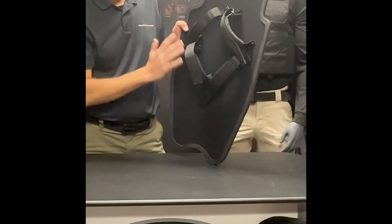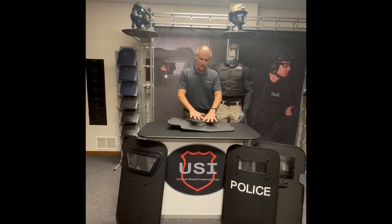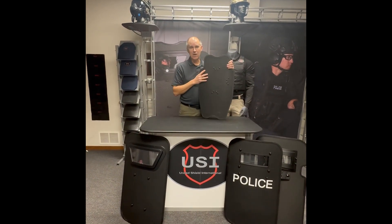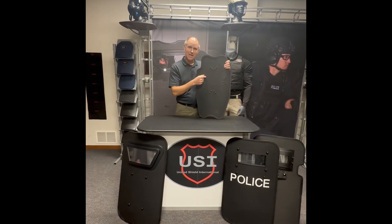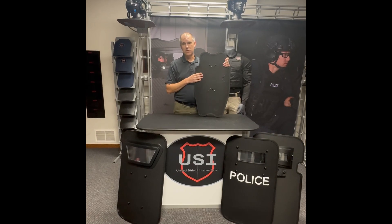Fully ambidextrous. Extremely lightweight. Stores nice and flat in a squad car. Very easily concealed. It's great for use in and around vehicles. And again, it comes in two ballistic types: lightweight 3A or lightweight 3 plus rifle rated. Contact your local dealer for more details.